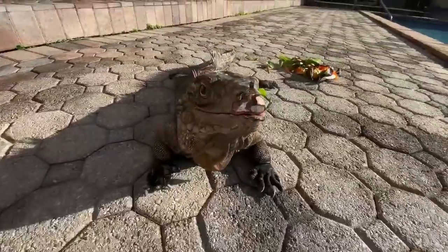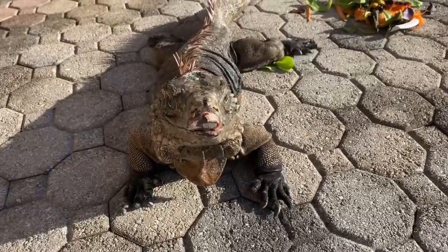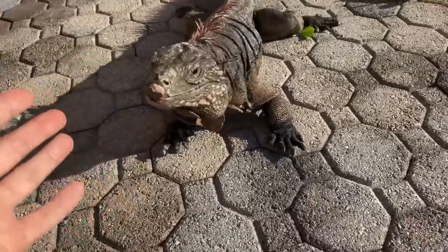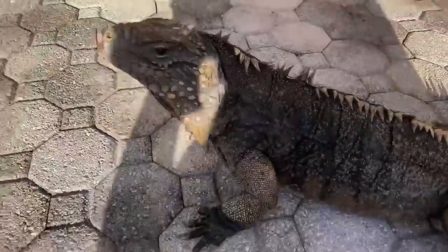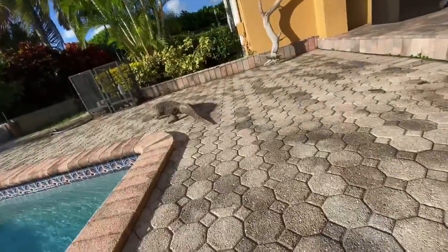This right here is one of my bigger Cuban rock iguanas — an older male, about 30 years old. For these guys, 30 can be pretty young considering they can live to 60 years old. This guy was imported a very long time ago. I just made him a nice plate with lettuce, carrots, sweet potatoes, and bananas, but this guy just wants to leave.